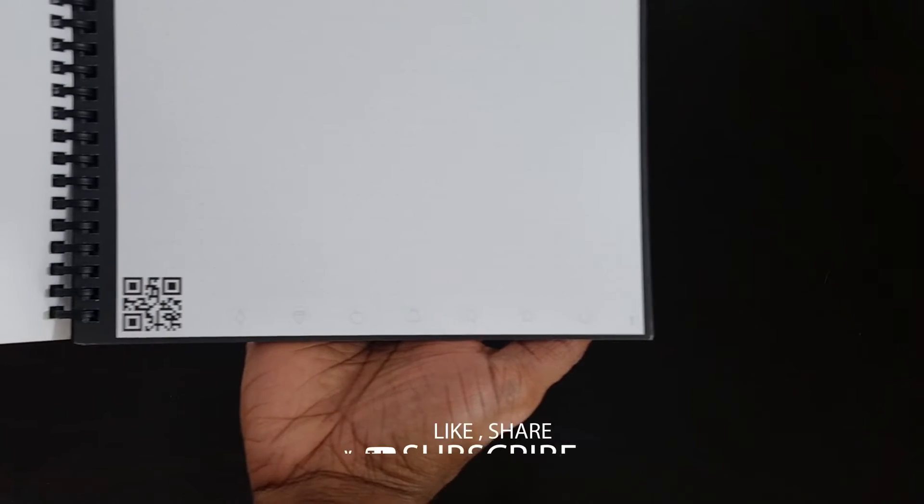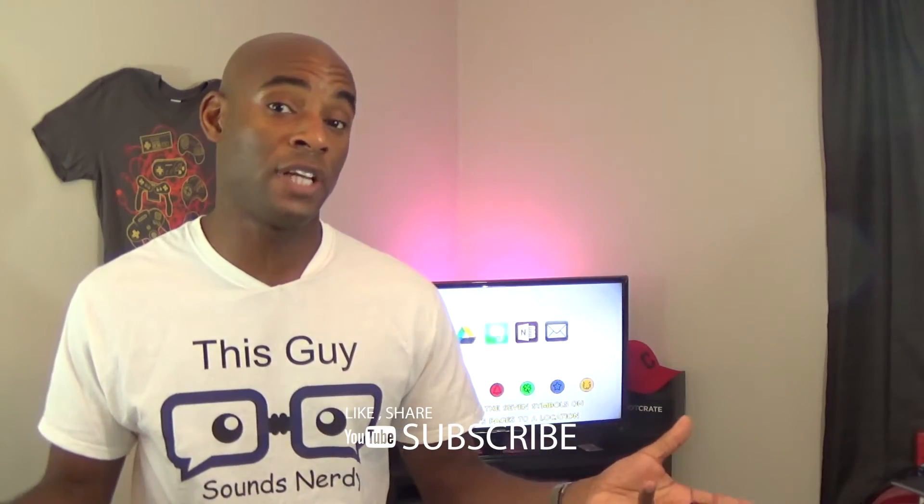I want to thank you all once again for taking time out to watch this video. If you like this video and this content, make sure you hit that like button and also subscribe while you're at it. I've been Jamocha from Sounds Nerdy — you can follow me on Twitter at SNJamocha, and make sure you head over to the Twitter page for Sounds Nerdy, you can find that at Sounds Nerdy. Until the next video, guys, stay nerdy.